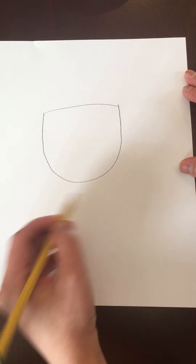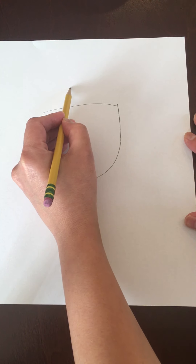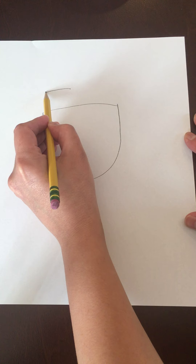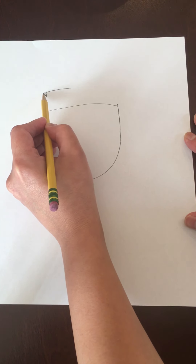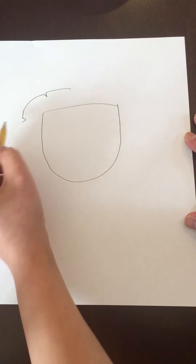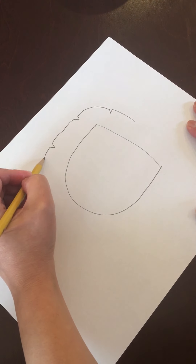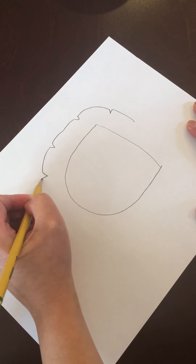For the mane, what we're going to do is you're going to draw above the head and start up here, just like that. You're going to go from this point to the left, just draw a little line, and you're going to go down and go back up. You're kind of making a V, and you're going to go all the way around the lion's head. Make a V, and if it's easier, you're going to turn your paper around as you go.